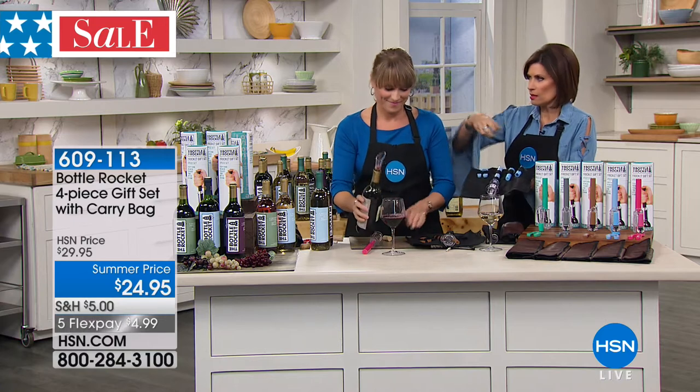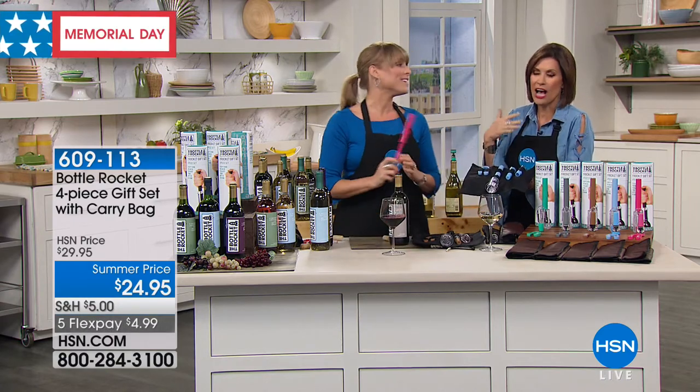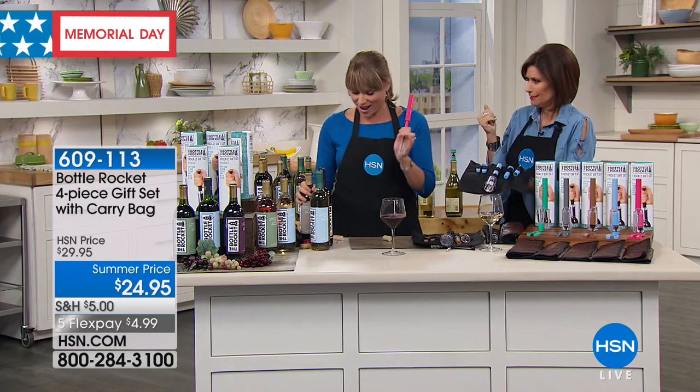I prefer the corks to the screw tops — something about a corked bottle of wine. The screw tops feel a little cheap, even when they're expensive. I much prefer the corks. And now you never need batteries and you never need to purchase CO2 cartridges.